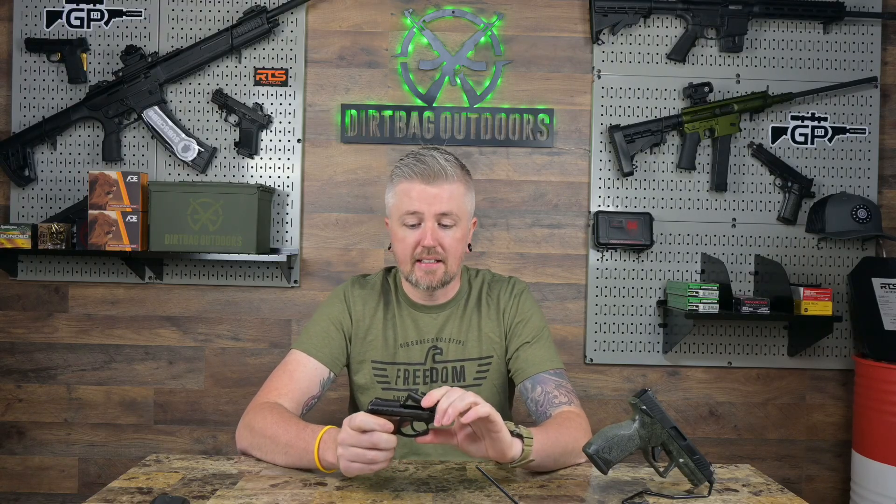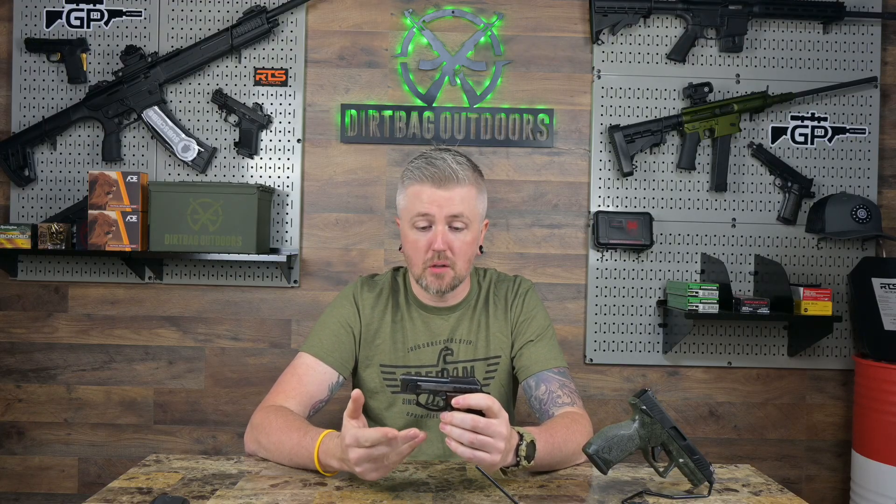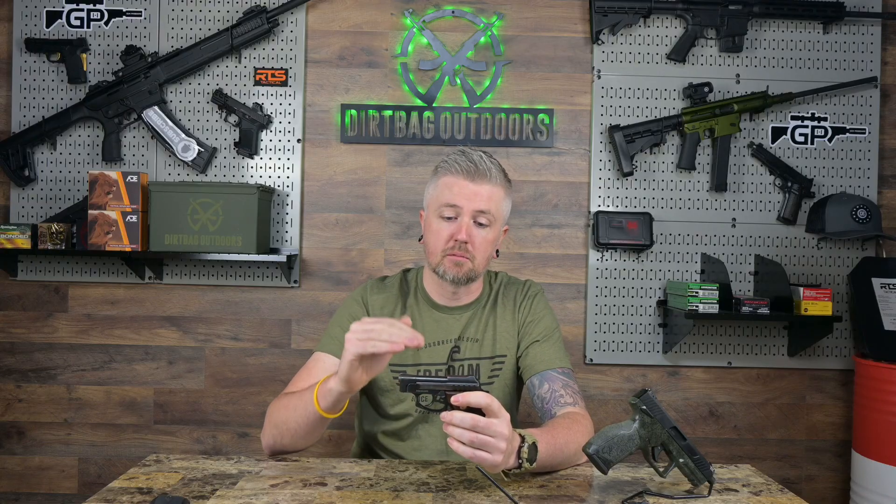So it is an 8+1 .22 LR pistol with a tip-up barrel. It's almost like the EZ Shield — meant to be easy to load and easy to use. There's a little lever right here; it tips right up, you load your first cartridge directly into the chamber, put the barrel down, and your magazine — which holds eight rounds — is inserted. There's no extractor on this gun; it's a direct blowback design, using the force of the explosion to eject the case. It's got roughly a two-and-three-quarter-inch barrel and comes in at around 12 ounces loaded.